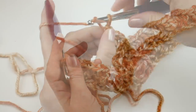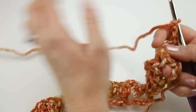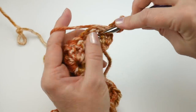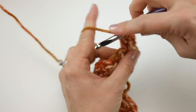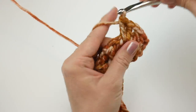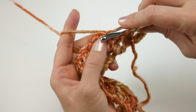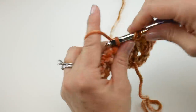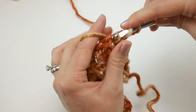Chain one, two, three and turn our work. In the first V you come to, right in that chain one space, work your first double V: double crochet, double crochet, chain one, then two double crochet. Then hop over to the next V and do the same thing: two double crochet, chain one, two double crochet.